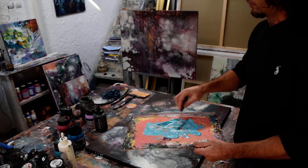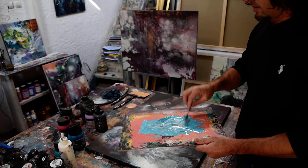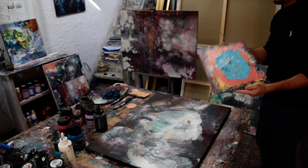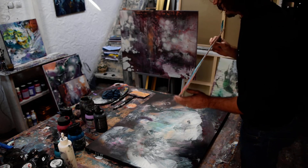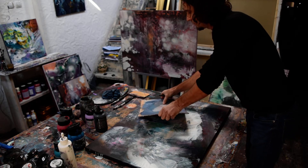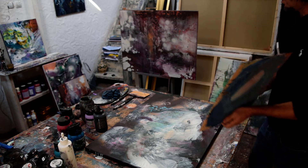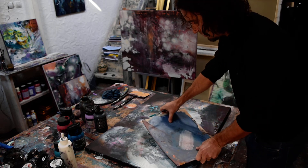Sometimes you put more color than needed, so you need to have an extra canvas to remove the excess. As I said, there are some effects — I will not put the whole cardboard, just a piece, just the side which I'm going to use for an effect. I put the side only to see what area gives power to the painting.